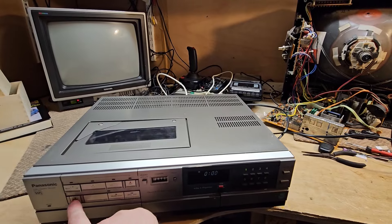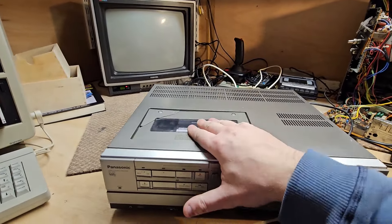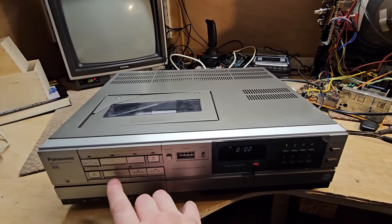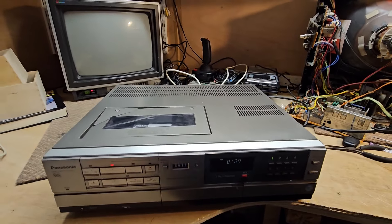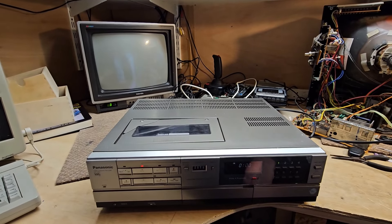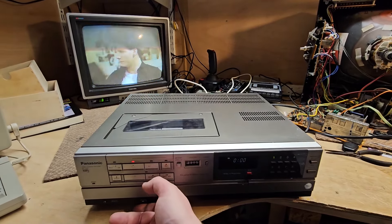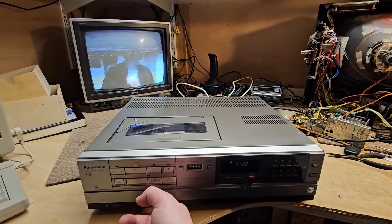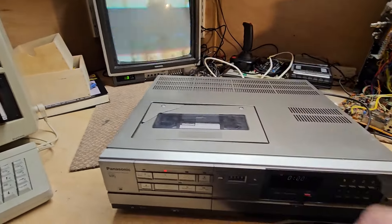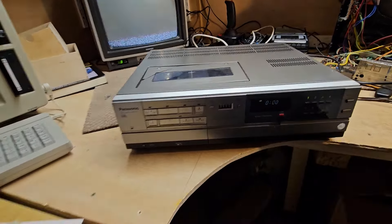So — eject. There we go, let's get a tape. Okay, I'll plug that in. Turn the TV on. It's working. It's turned up broken here, yeah. Unbelievable.